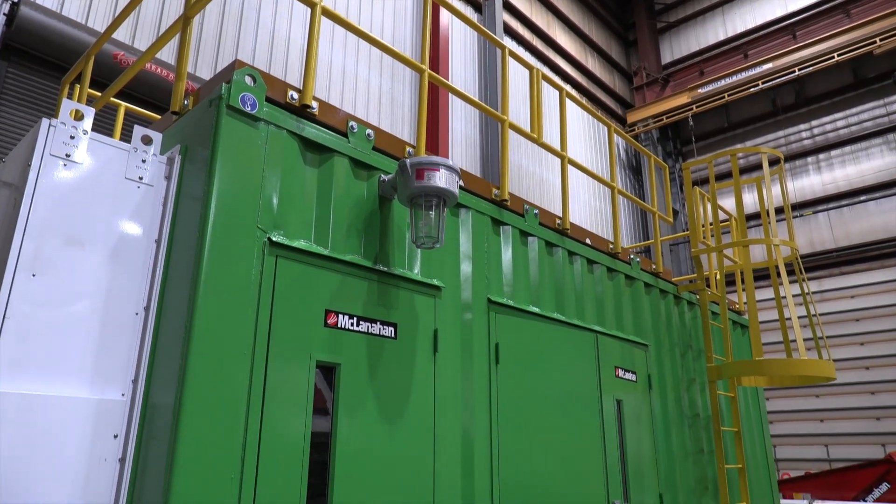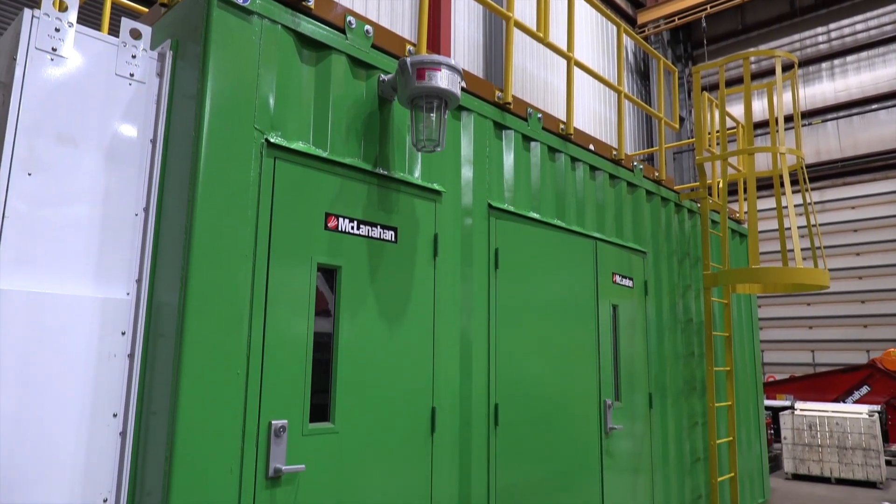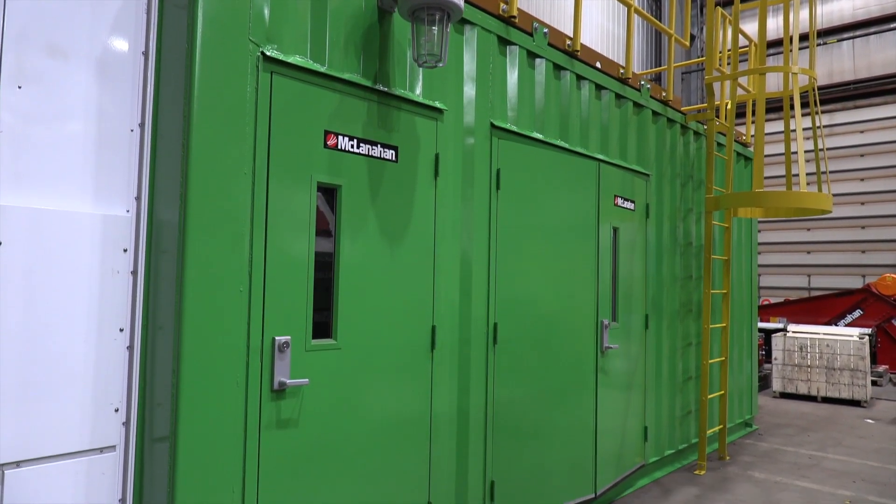We try to do as much of the work in the shop as we can, just to minimize what needs to be done in the field to finish the installation.